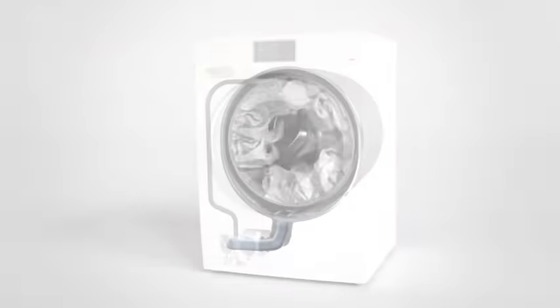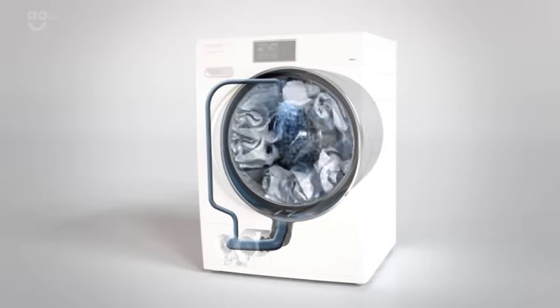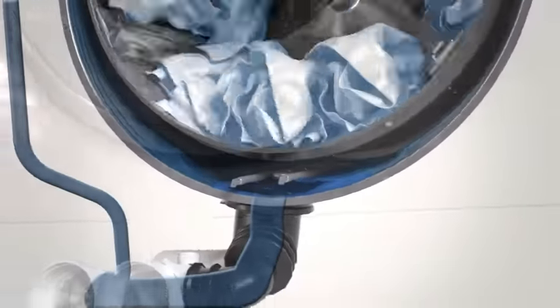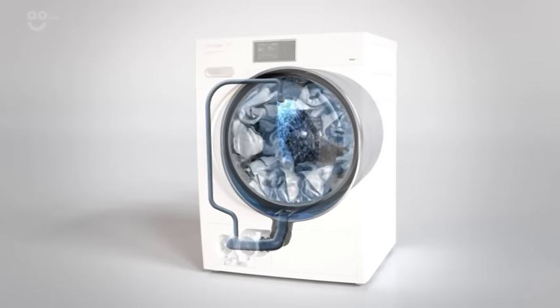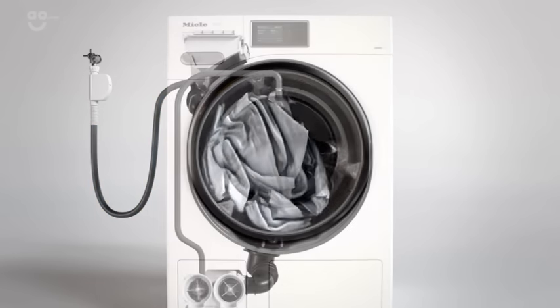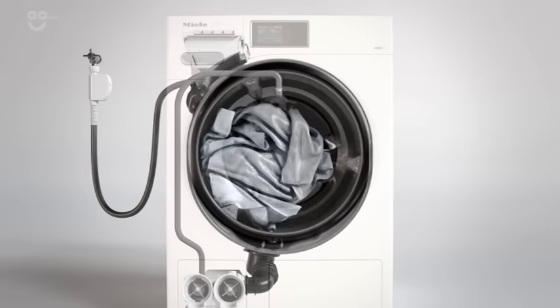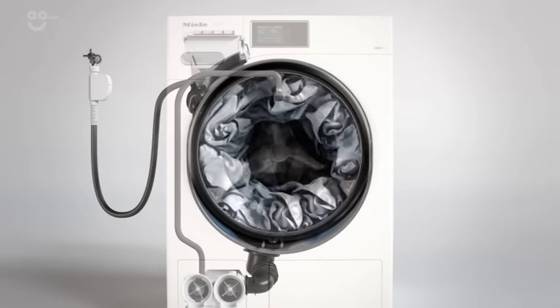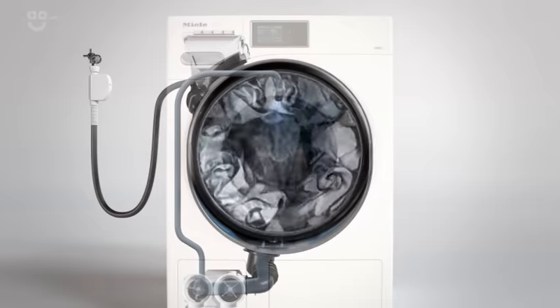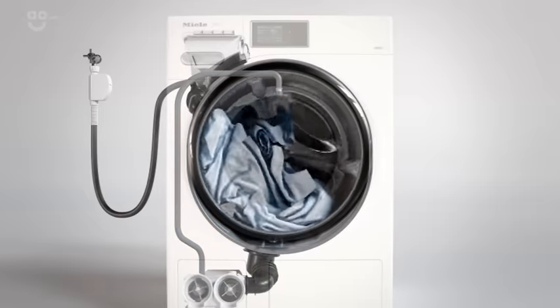This is achieved through Miele's innovative spin and spray technology, which uses a particularly low water level in the main wash. This saves on heating energy. First, water enters the drum. After that, a short fast spin cycle determines the size of the load and adjusts the program accordingly.